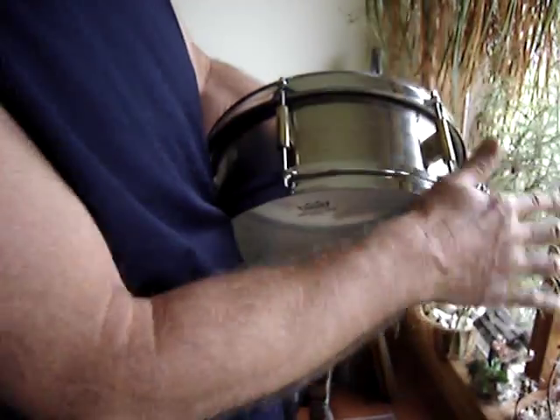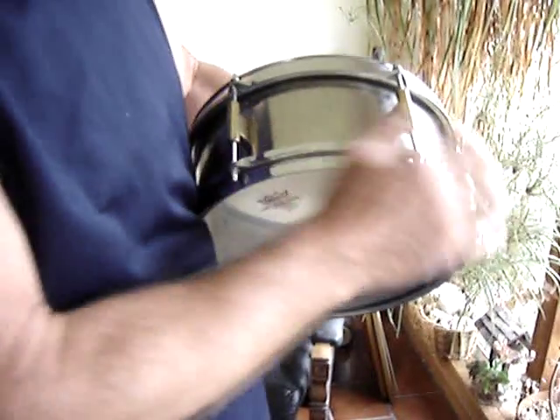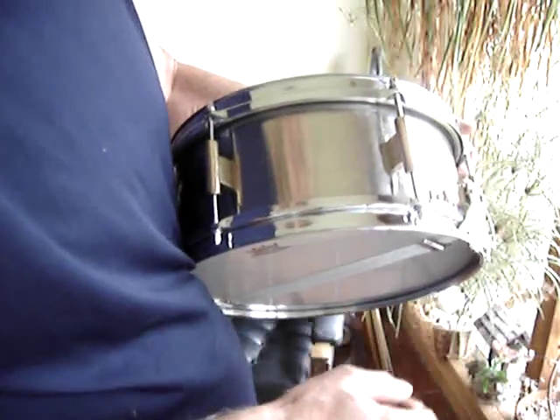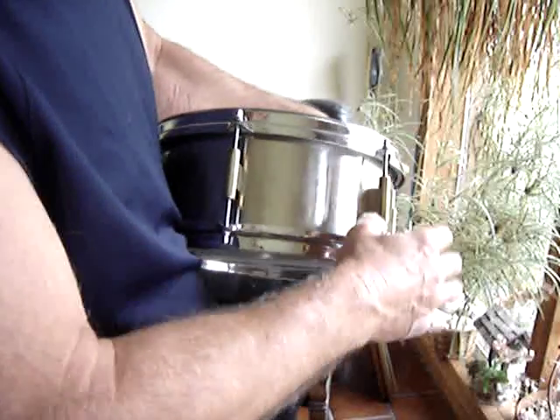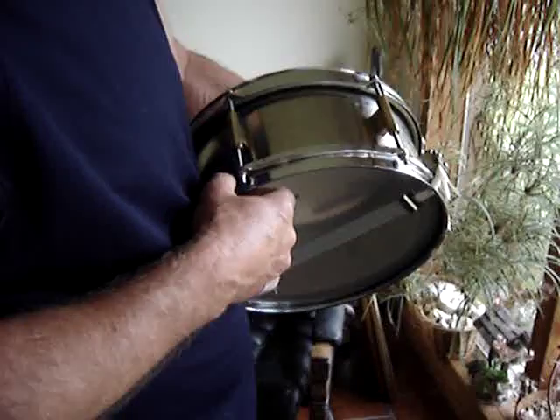I polish it all up with car wax to keep it from tarnishing. I wipe it all down with car wax and polish it — that keeps it from tarnishing. And then the brass and the bearing bronze, I polish them with car wax too to keep them from tarnishing.